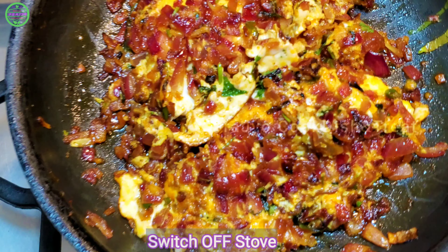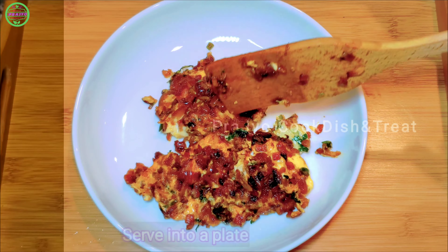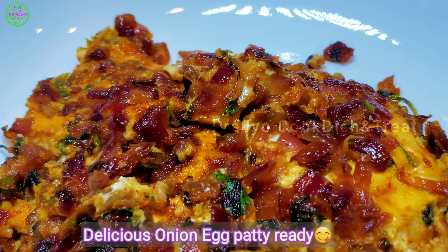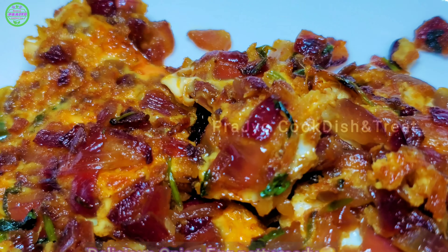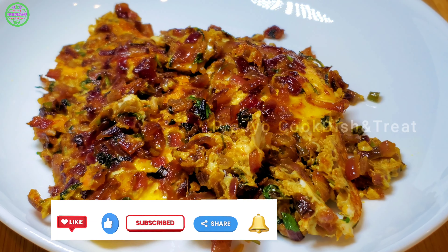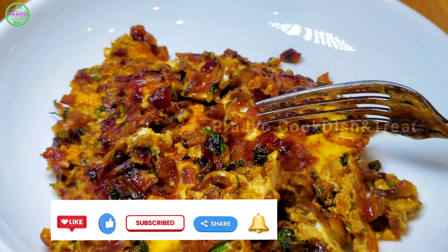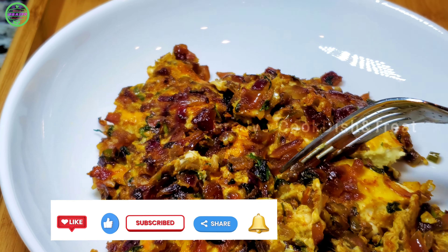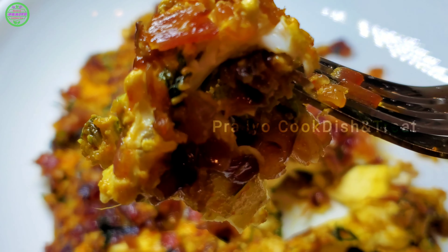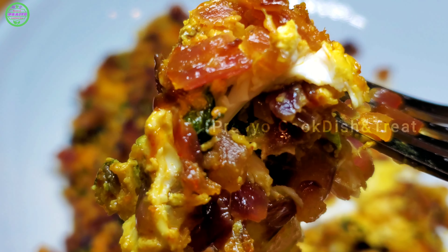Let's serve it on a plate. The onion egg patty is ready! The roti, chapati, and rice combination is excellent. If you like this recipe, please try and enjoy it. Like and share with friends and relatives, and please share your feedback. Thank you — my channel is very new!